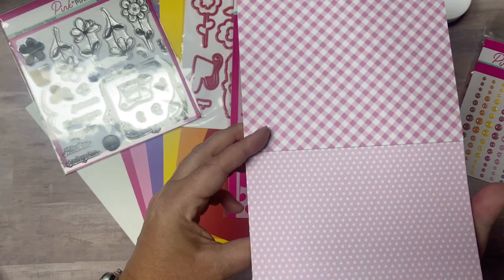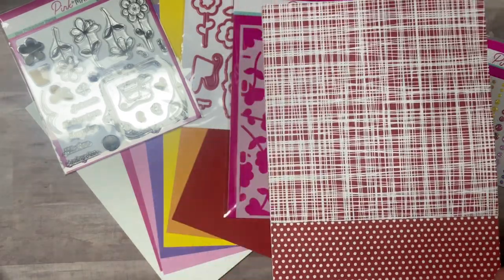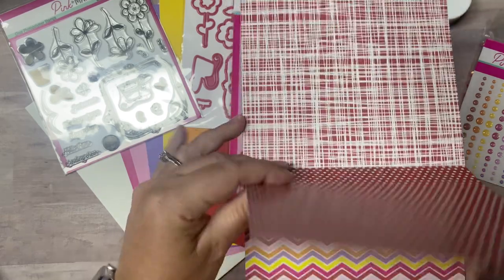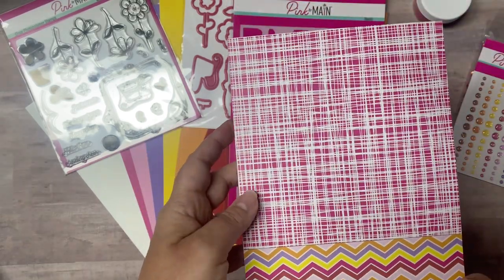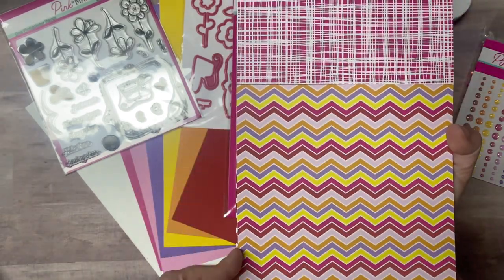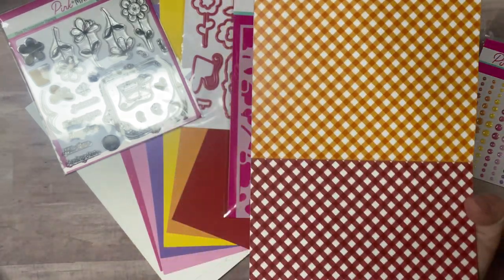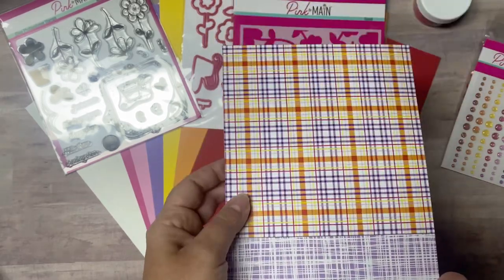These papers work great for my quarterly card sketch challenges. If you're not familiar with Kendra's card challenges, you can make 15 cards with six sheets of 6x6 patterned paper with little to no scraps. I hope you'll check it out and download the free printable with the cutting guides and card sketches — I'll place a link below to a video with all the details.